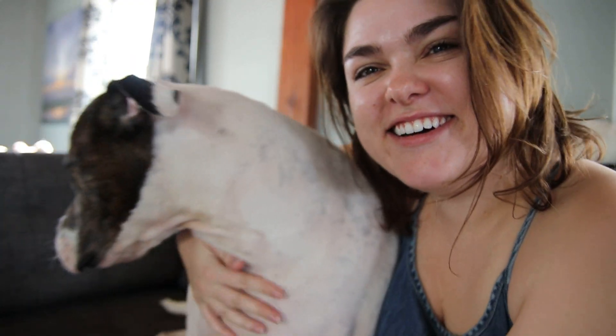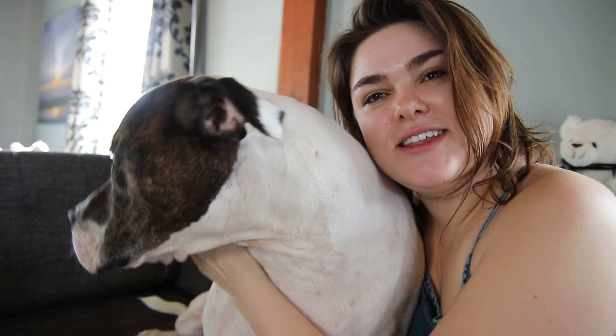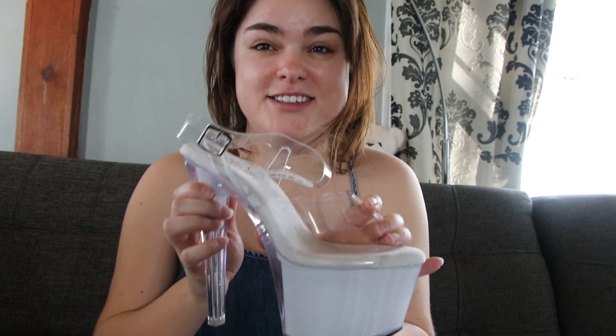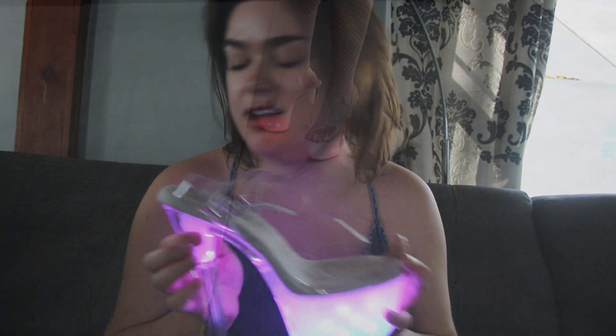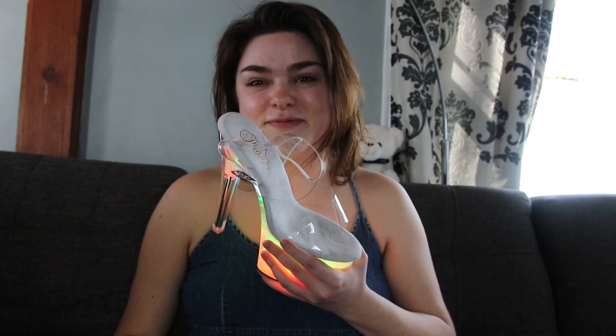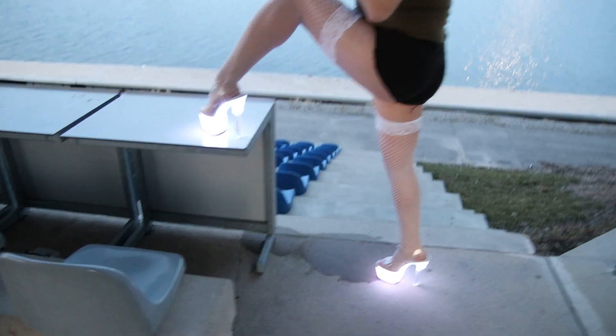Hi Shoe Crew! I'm Audra the Canadian Stiletto Babe, and this is Rudy. So these are the Pleaser Disco Light 708. These are magnificent — seriously the coolest shoes. Buy Pleaser, so you already know that these are comfortable.